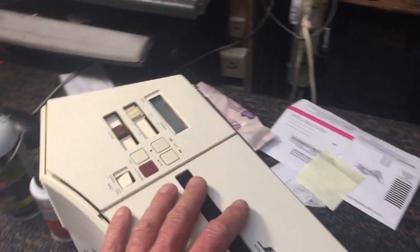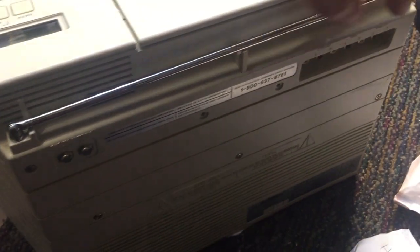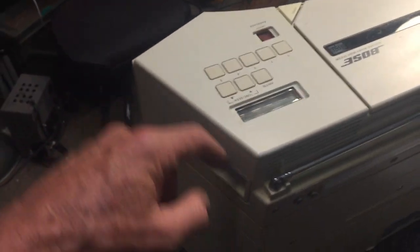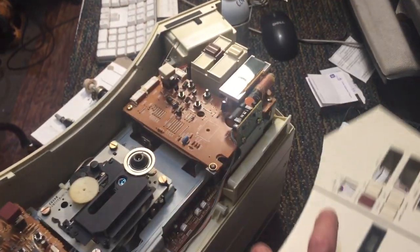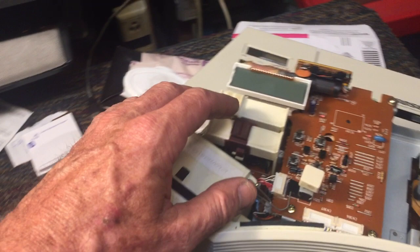I went ahead and took it apart — fairly easy to disassemble. All I had to do was take out the seven screws in the back, and the top comes right off. It did take a little bit of yanking to actually get it off, but overall fairly easy disassembly.